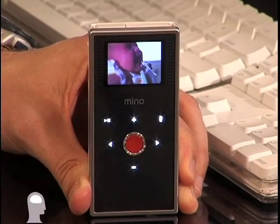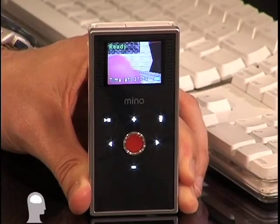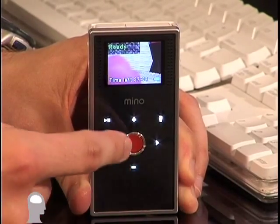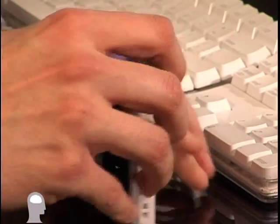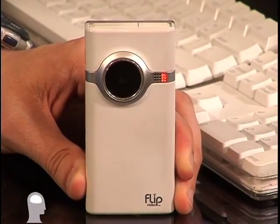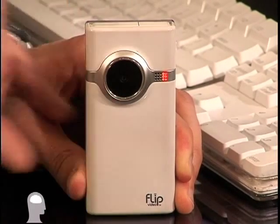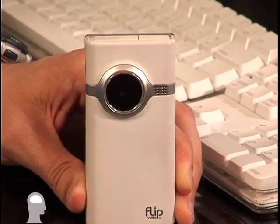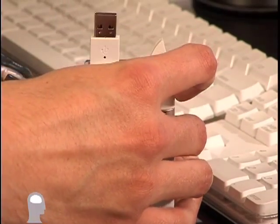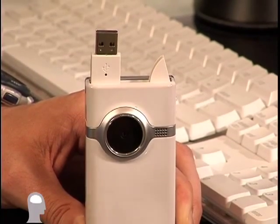The only other things to show you: when you're ready to go back to record video, press that button again to get it ready. I'm going to hit record and spin it around so you can see that when it's recording, we'll get a nice red light to let people know that you're recording them. And then when you're ready to get this onto the computer, the only other button worth mentioning — that one right there pops up the USB connection so you can plug it into the computer.